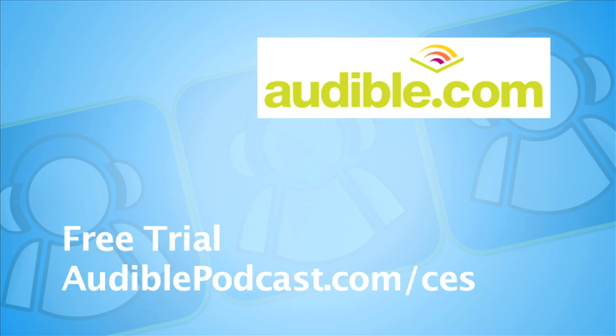CES coverage sponsored by Audible.com, where books come alive. Listen to a bestseller on your iPod or MP3 player. You can get a free trial over at audiblepodcast.com/ces.